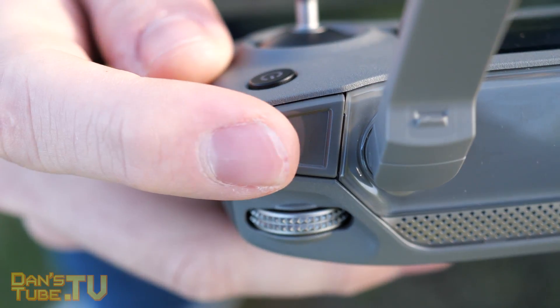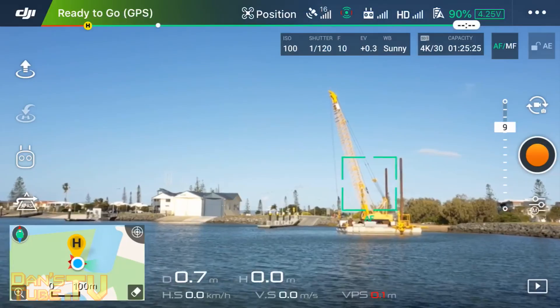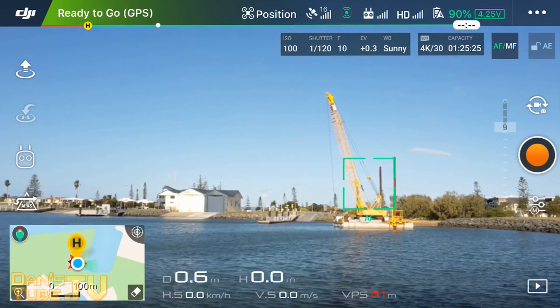The photo button on the controller now serves two purposes. If you tap it gently it will focus on whatever point you have set it to focus on, and then if you press and hold it will take a picture, so it operates now very similar to a lot of other cameras on the market.